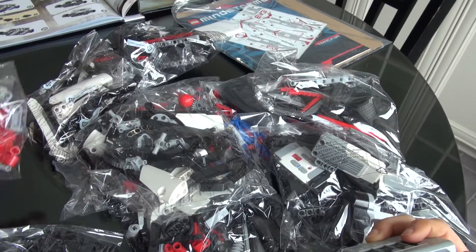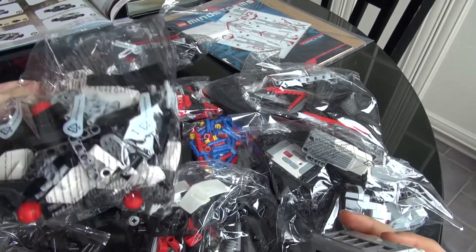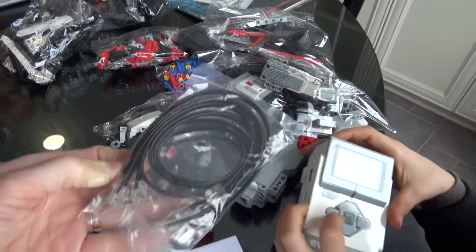So there's lots of pieces. Don't mix them with your regular Lego. And there are your controller wires.